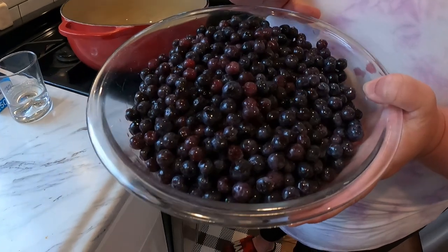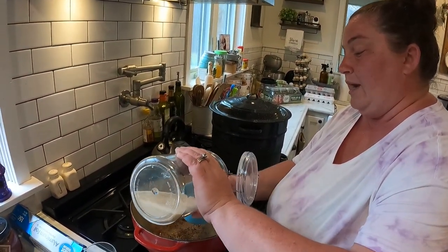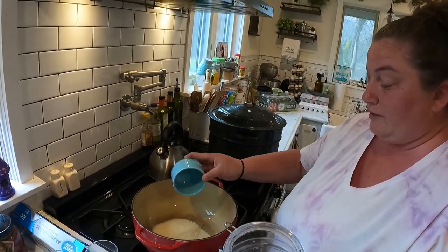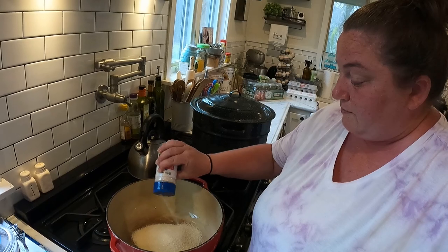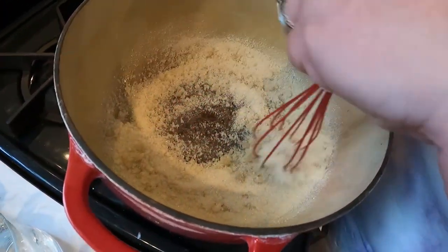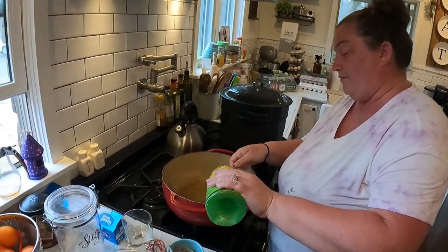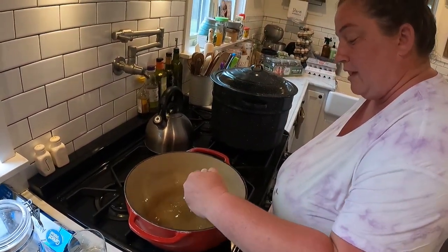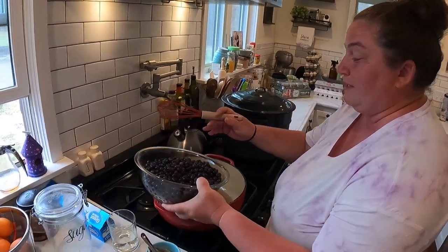For the recipe we're going to use eight cups of blueberries — I've already measured those out. First, add one and a half cups of sugar — you can do more or less depending on your preference. Salt is optional but we're doing about half a teaspoon. Whisk that together with the heat off. Then add one and one-third cup of water and four tablespoons of lemon juice, and whisk it all together.